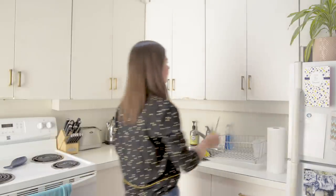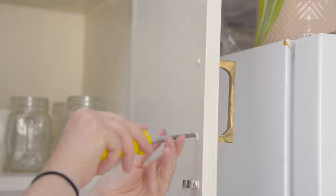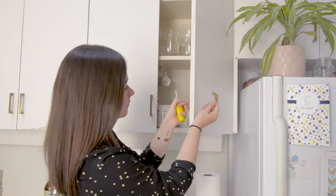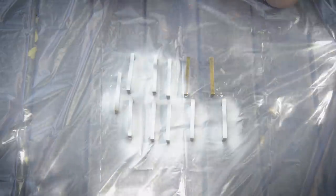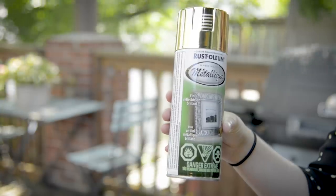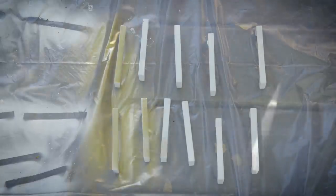One of the easiest ways to update a rental kitchen is with new hardware, but that's an investment you might not want to make when renting — and I don't blame you. I'm going to make these look brand new with a little spray paint. Make sure you use a primer when spray painting metal or else it will just run. I'm using a metallic gold spray paint that's going to match perfectly with the counters.